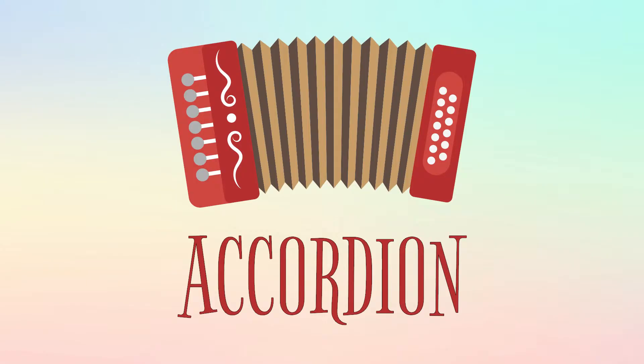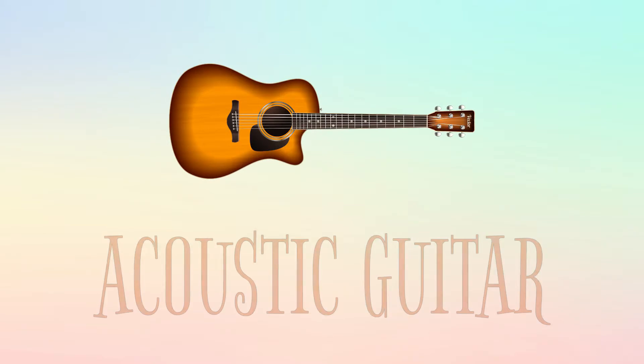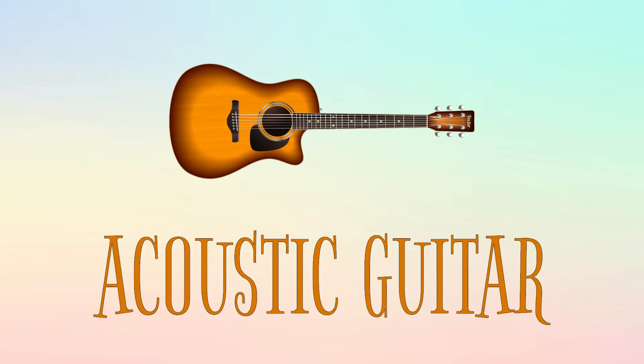This is an accordion, and this is how it sounds. This is an acoustic guitar, and this is how it sounds.